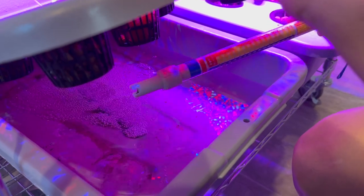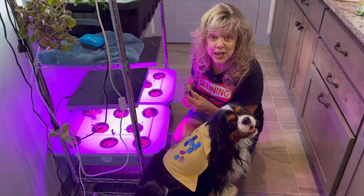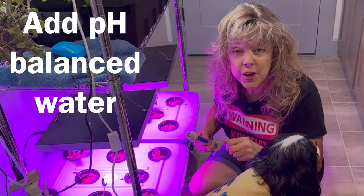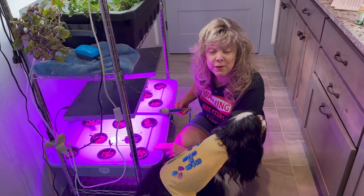This one's at 1.6 which is a good level. I checked it yesterday and it was at 2.0. I put in pH balanced water to make this nutrient solution better for the plant.